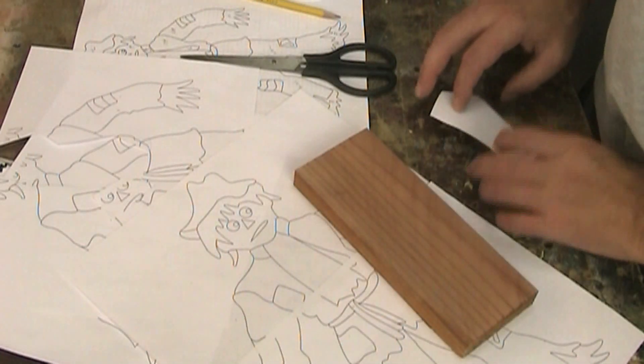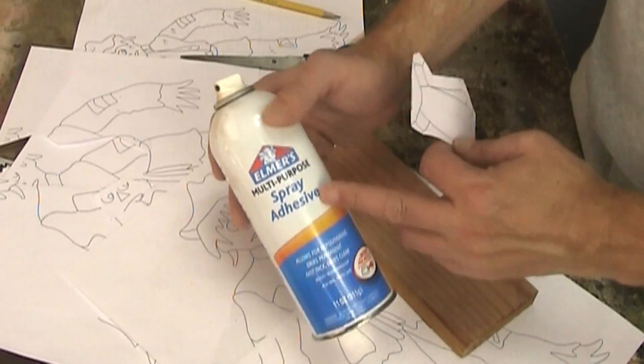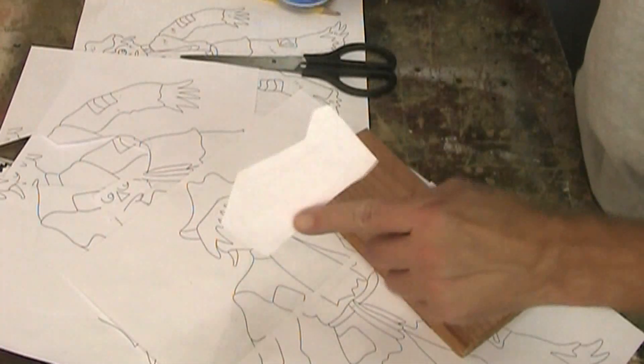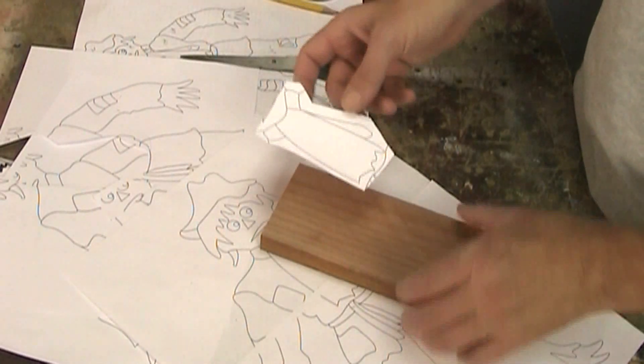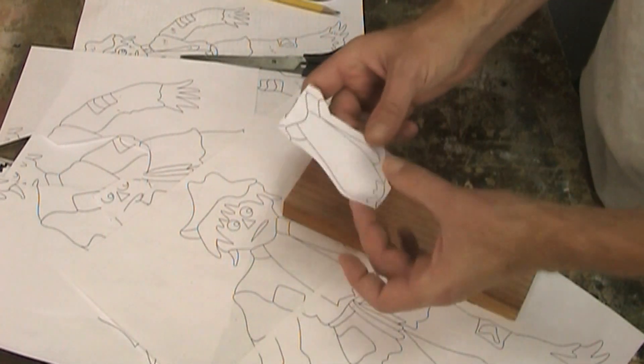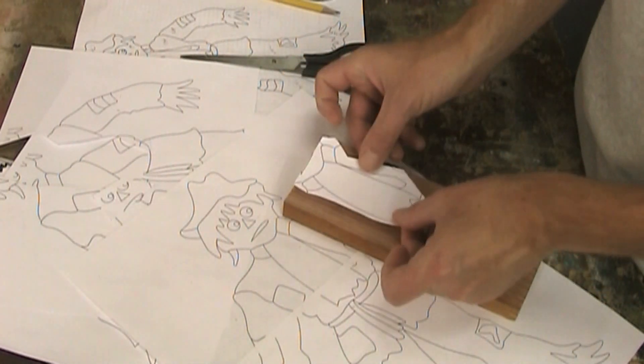For all of these templates I'm going to attach them to the wood using spray adhesive — spray it on the paper, let it sit for a minute or a little longer, and then it becomes more like a Post-it note, so it's easy to peel off.